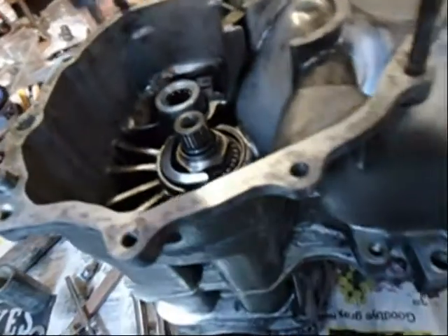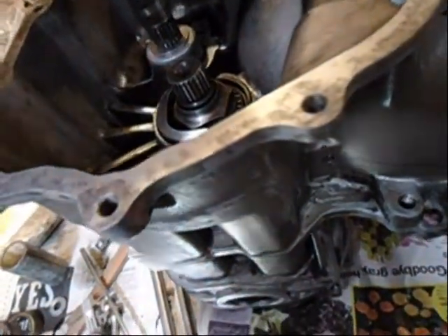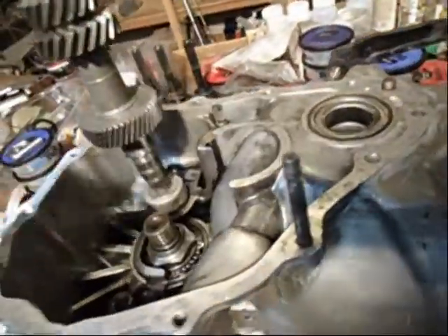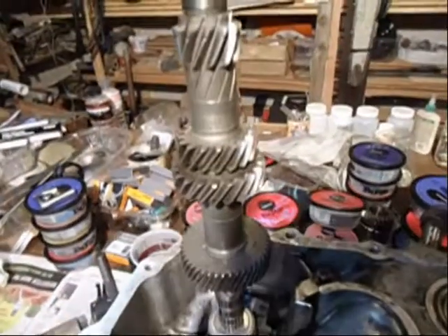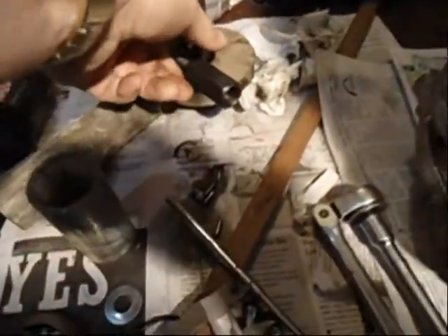I got that bearing in. What I did was take this two-wheel-drive drive shaft, put a washer on the end of it, heated the aluminum housing up with my propane torch, and then just tapped it with a rubber mallet and drove it down. It went down really nice. But removing it was a problem — I busted the old one up; you can see the pieces of it there.